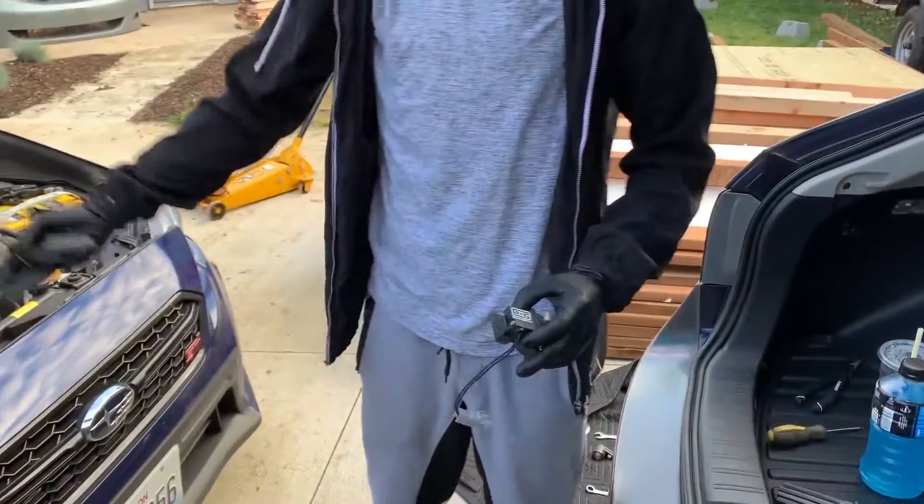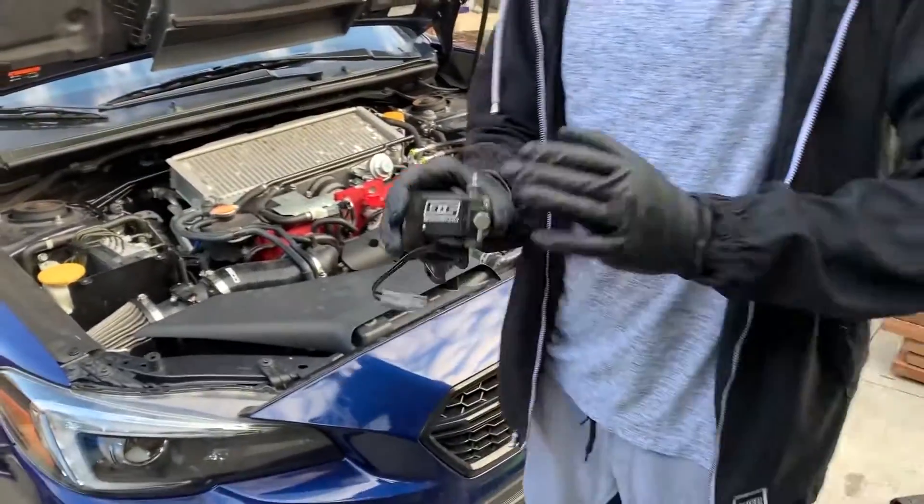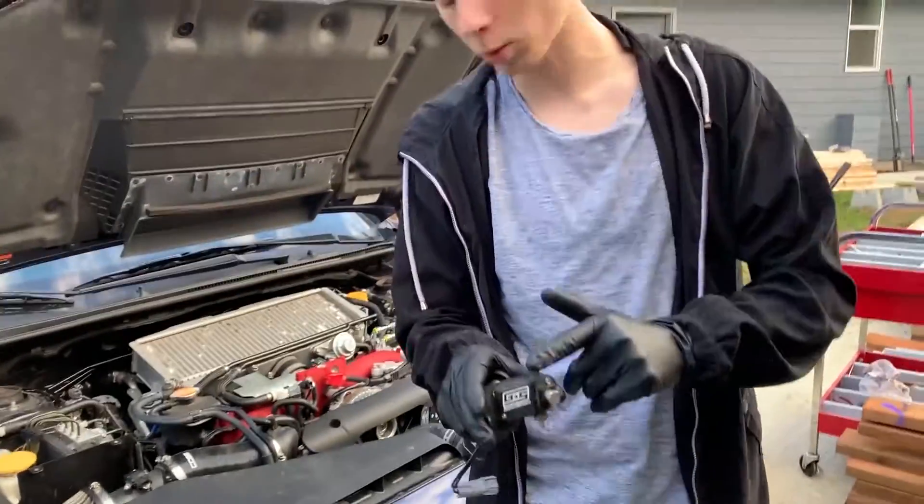This is part two of making the car stage two. We finally got the downpipe on, and we're gonna be doing the GrimSpeed electronic boost control. I'll be showing you guys exactly how to install this.